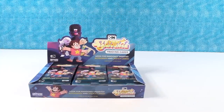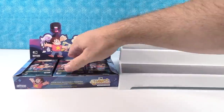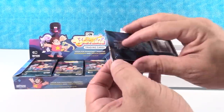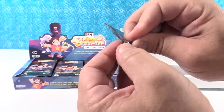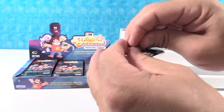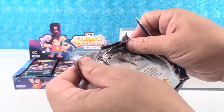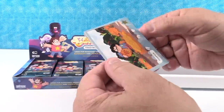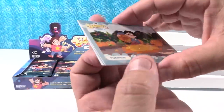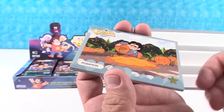Paul's gonna get a handy-dandy display stand so we can display some cards. I'm gonna let him open the first pack and I'm gonna tell you a couple things about the set. So it's a 72-card base set — 72 cards — there are four different Chase sets that you can find. And then there are the autograph cards and hand-drawn sketch cards. You can even get autograph and hand-drawn sketch cards by the creator of Steven Universe — Rebecca Sugar. I love her name. I do too.